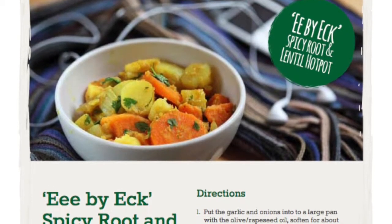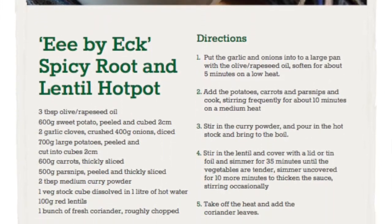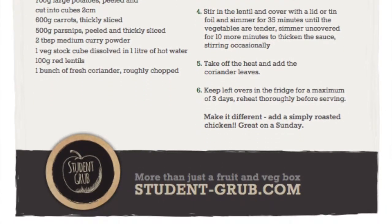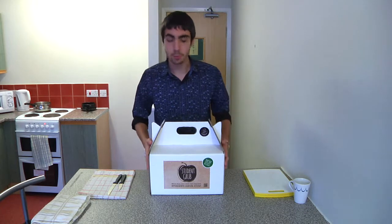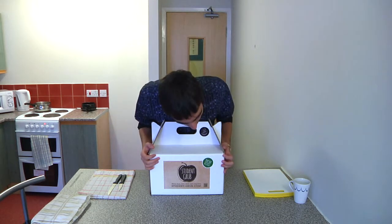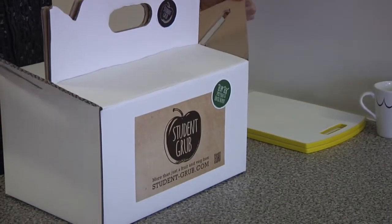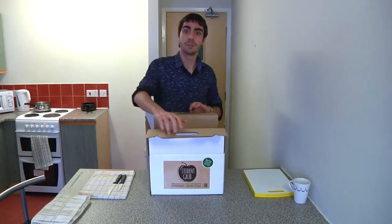Hey everyone, today Chris is going to show us how to make ebayek lentil hot pot. This is a really warm dish with plenty of root vegetables, stock, and curry powder to keep you toasty. Hello, I'm Chris and I will be walking you through the ebayek lentil and spicy root hot pot — this is from Student Grub and I'm a student just like you.